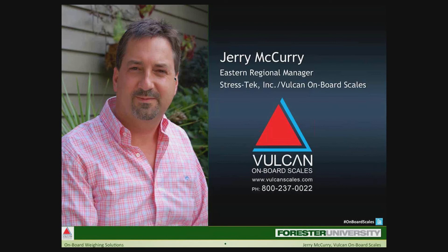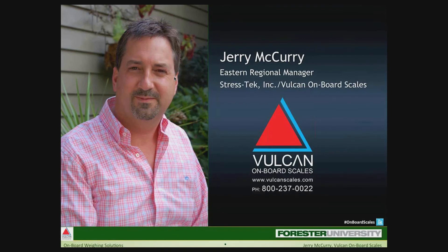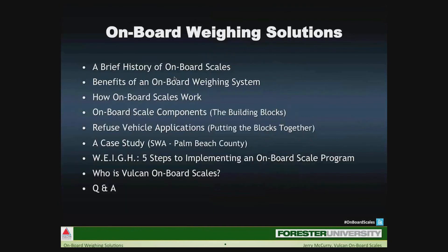Thank you, Haley. As I get my screen here, we will start, and I just want to say good morning. I hope everyone is doing well. I thank you for joining in today. So as we get started, first today we will be talking about onboard scales and onboard weighing systems, focusing on exactly what onboard scales are and why an onboard weighing program makes sense for any vocational truck operation.